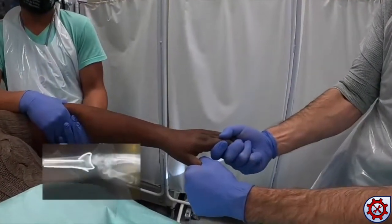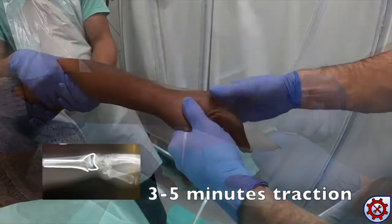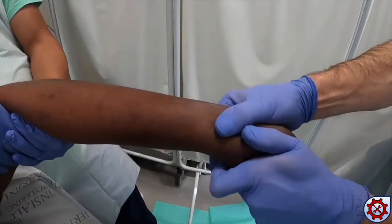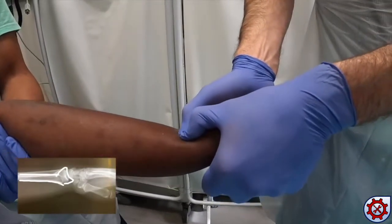Longitudinal traction is used to disimpact the fracture while the assistant pulls counter traction at the elbow. Palpate the fracture site with the thumbs and exaggerate the deformity with hyperextension.